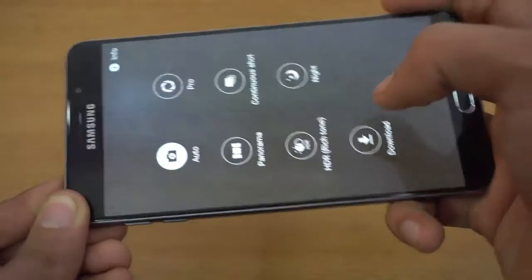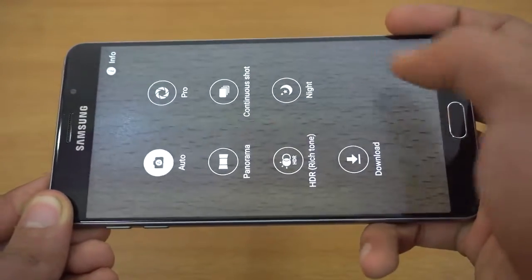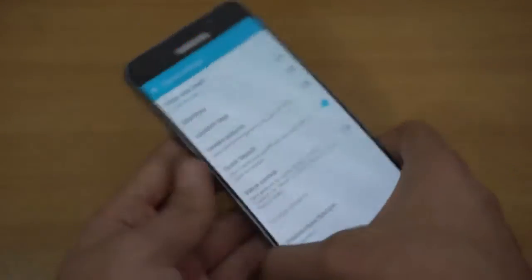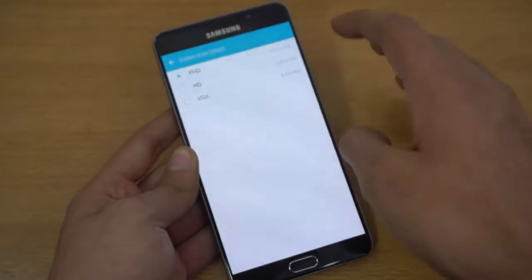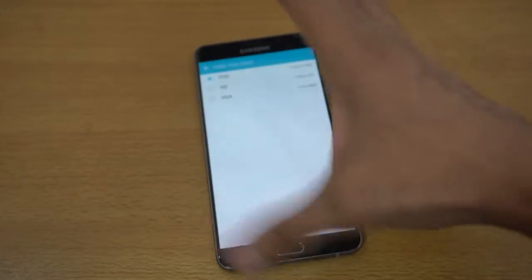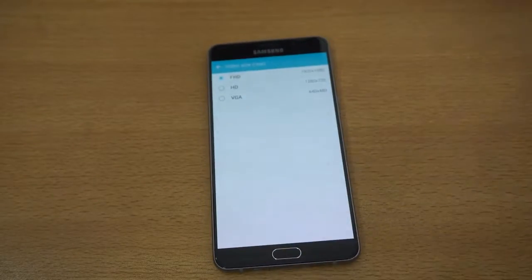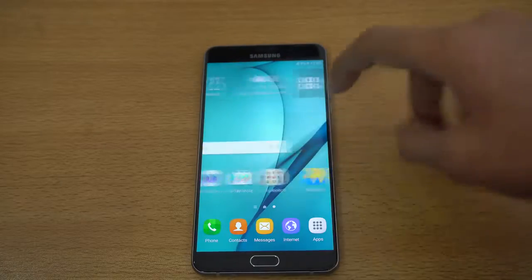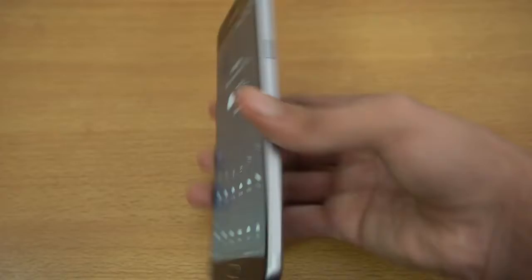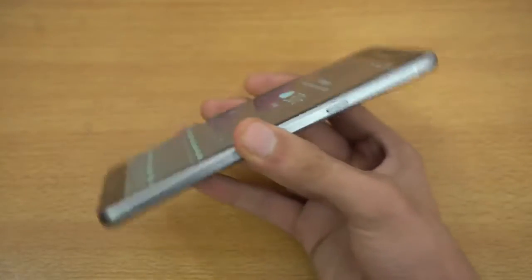Going into the camera, it's also using the older camera UI. You can quickly capture a photo and there are different modes including pro mode. It can record up to 1080p — 1080p HD and VGA are the only options; you cannot shoot 4K.